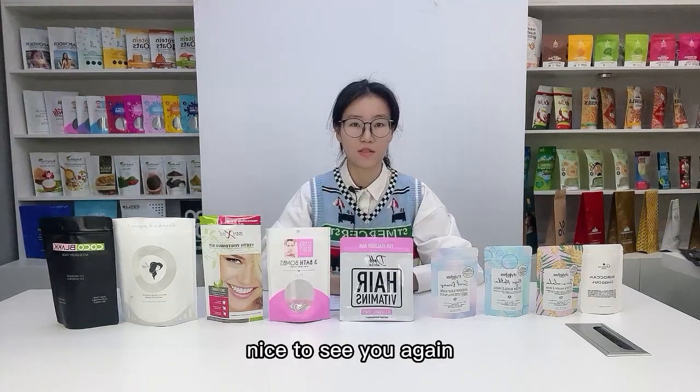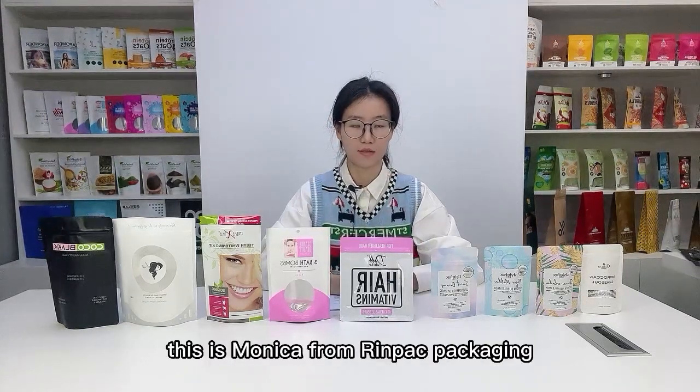Hello friends, nice to see you again. This is Monika from Rimpact Packaging.